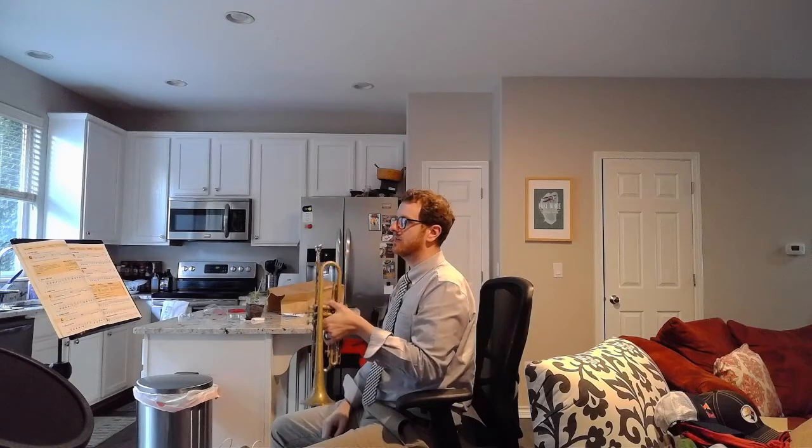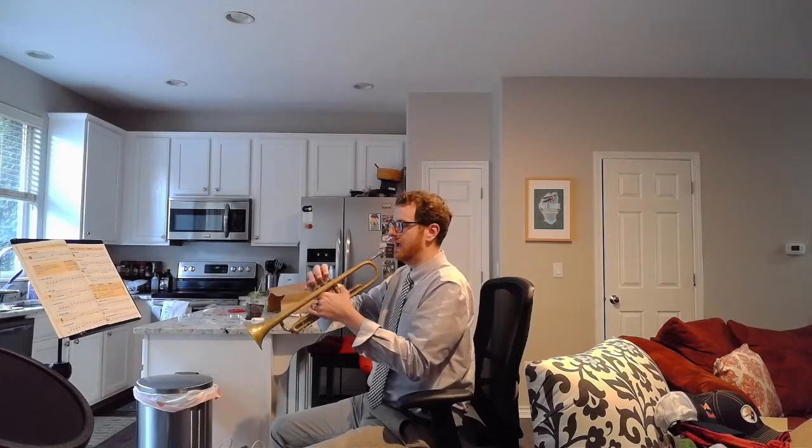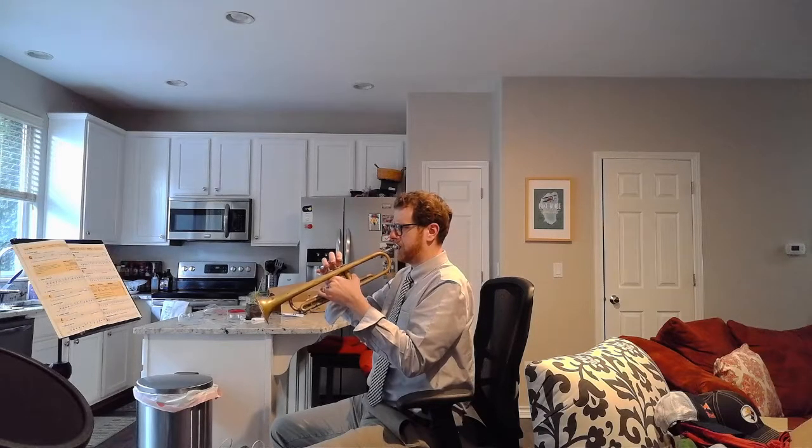Our first note, as we can tell by the fingering on the left, is completely open — each circle is open, which means we do not press that valve down. We still keep our right hand on the instrument though, and we're ready to play. Our first note is going to sound like this.